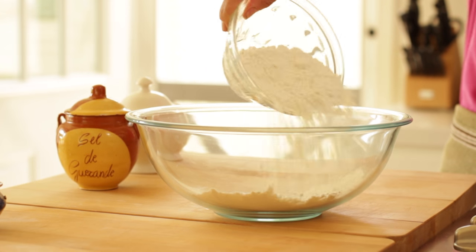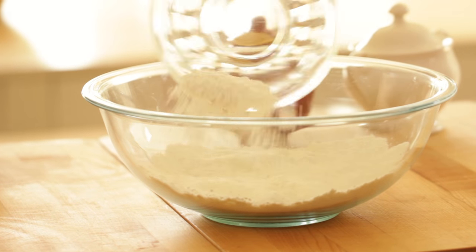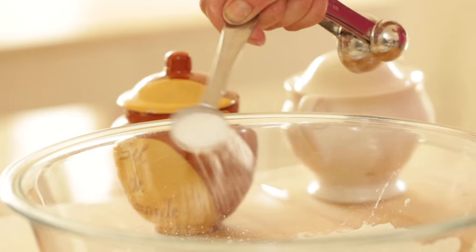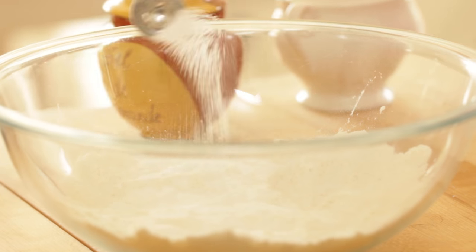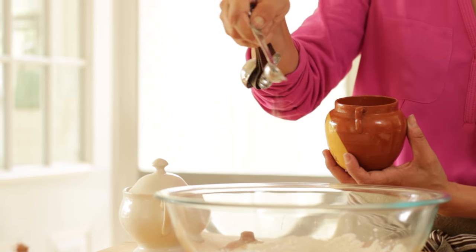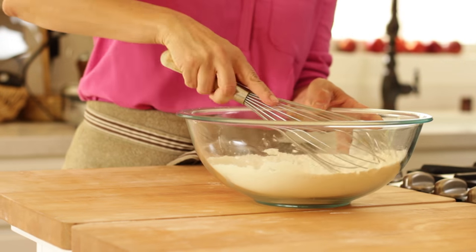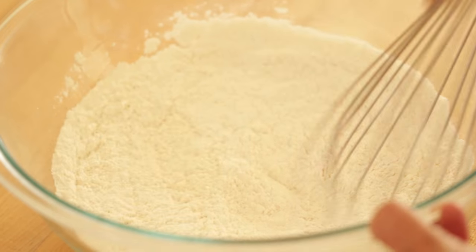So in a large bowl, we're going to add one and a half cups of all-purpose flour, one tablespoon of baking powder, a half a teaspoon of baking soda, a half a teaspoon of salt, and one tablespoon of sugar. You can go ahead and whisk that all together until it's combined.